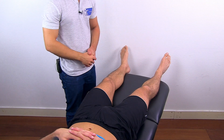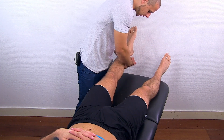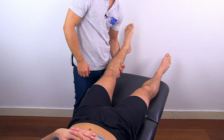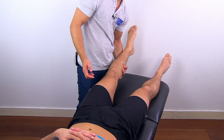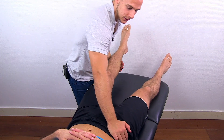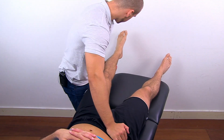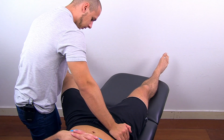To conduct passive range of motion in the direction of abduction, make sure to support the leg and keep it straight to prevent any rotation in the hip. Also fixate the pelvis — I like to choose fixation on the opposite iliac crest — and then move the leg outwards as far as possible.